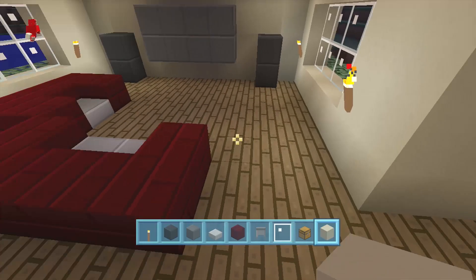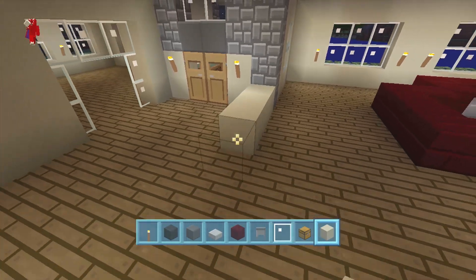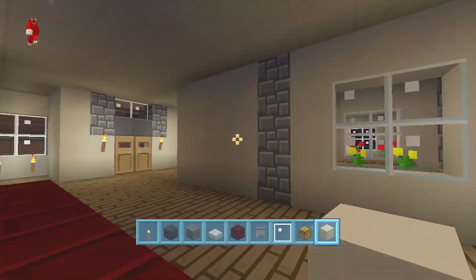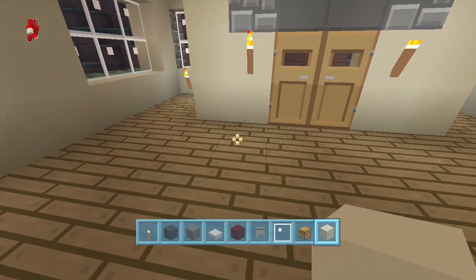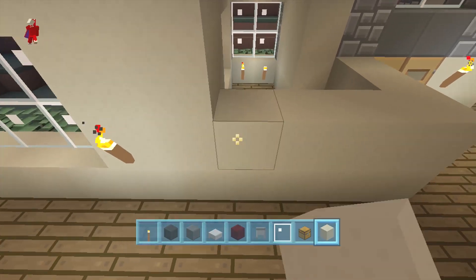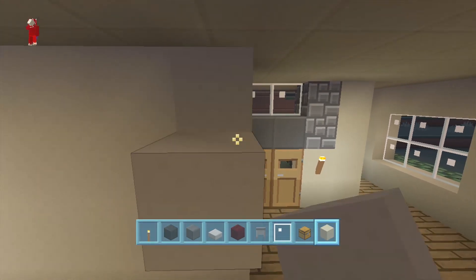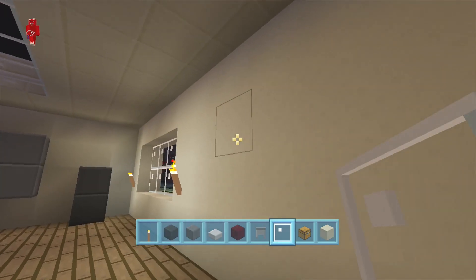Let's do the same thing with our doorway over here. We could have a dividing wall here — there we go, I like that. We could have it to where the bedroom is right here, because usually the bedrooms don't have to be that big in my opinion. We're gonna make this one smaller — bedrooms really don't need too much, all you need is a bed. We're gonna put the door here.